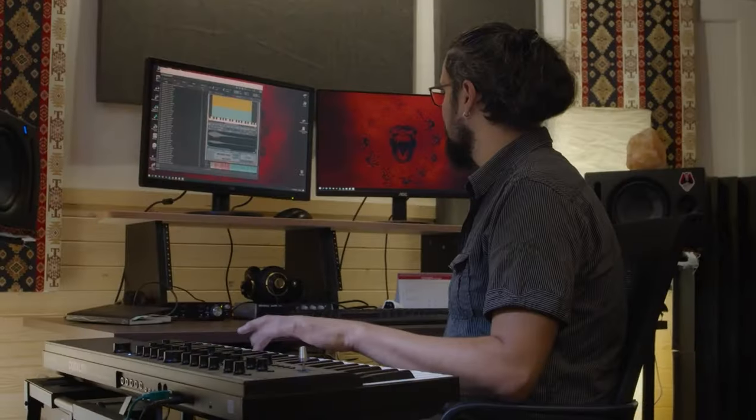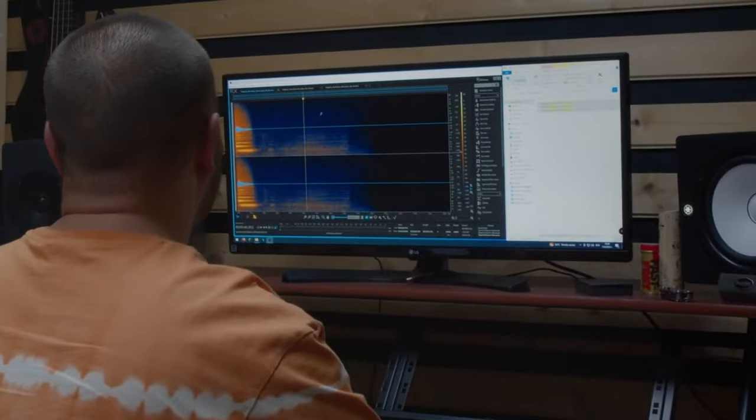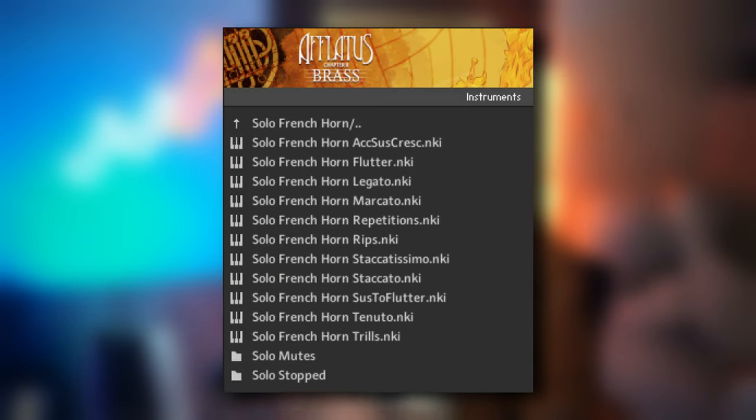Number three: I expected great playability. The polyphonic legato works flawlessly. The UI makes it easy to switch between mono legato, poly legato or sustains. The performance patches make it easier than ever to sketch down ideas, and the articulations are recorded and programmed with a good amount of consistency. Keep in mind some legato transitions are a bit loud — if it's a feature, it would be cool to get some volume control; if it's a bug, maybe it can be tweaked in an update. I wish special articulations like the rips and sustain-to-flutter, which both sound amazing, wouldn't be tucked away in the single instruments folder — I almost missed them and wish they were included in the multi-patches.